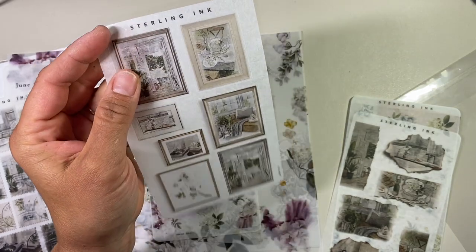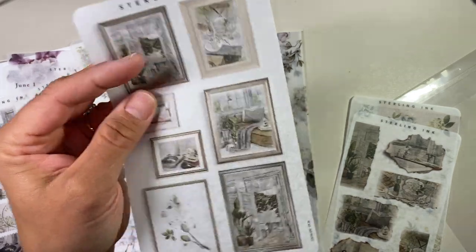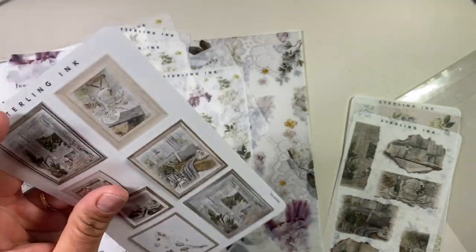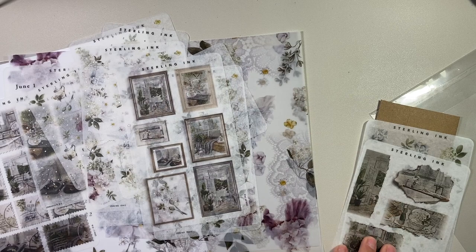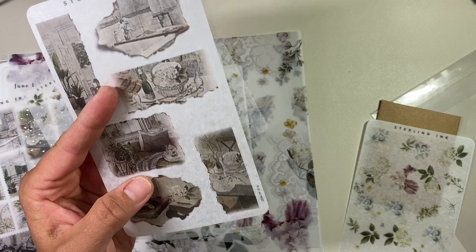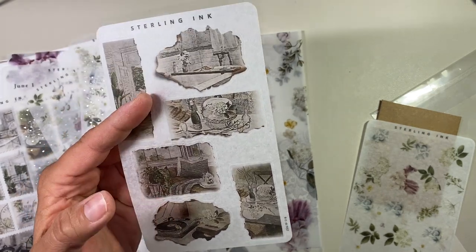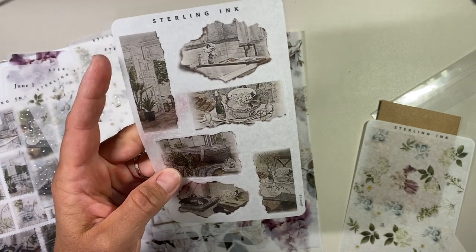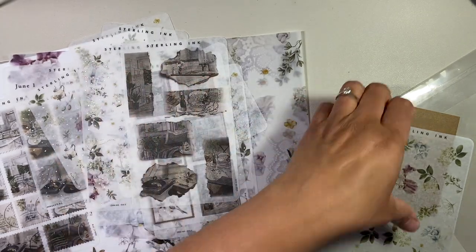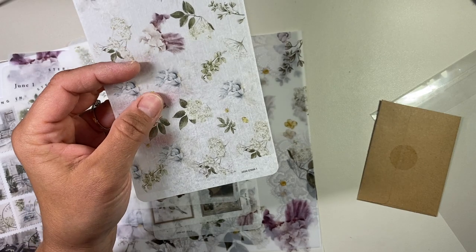These are picture frames, and I think this is part of the upgrade as well. Those are really cool — I would definitely use those in my Hobonichi. And then these are like paper rip cutouts. Those are super cool as well. I love the color of these. It's like a vintage feel, and you can definitely see the green tones in there with the daisies and the floral. And then another page of floral without the foil.